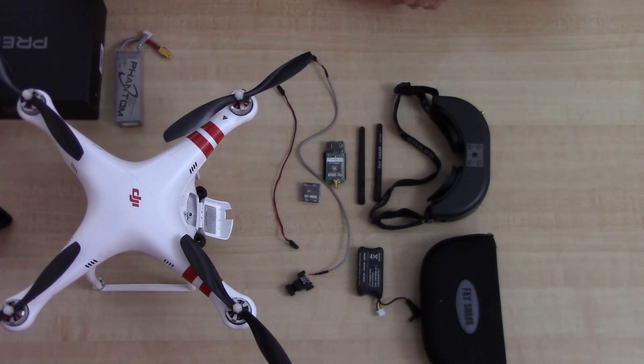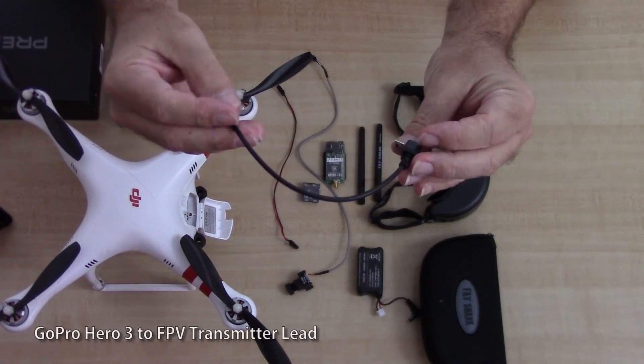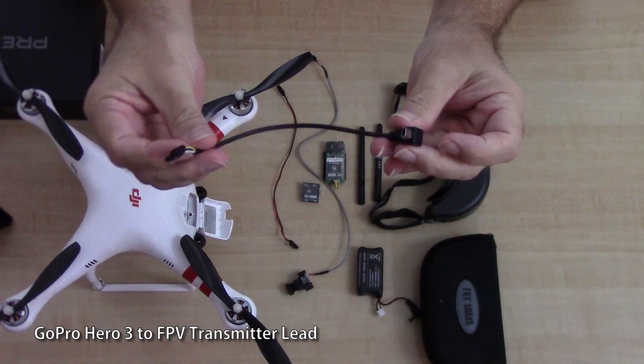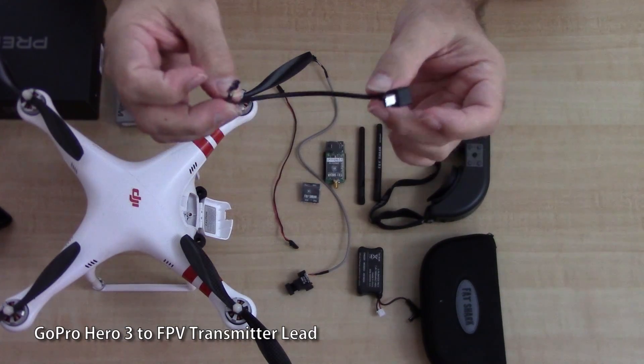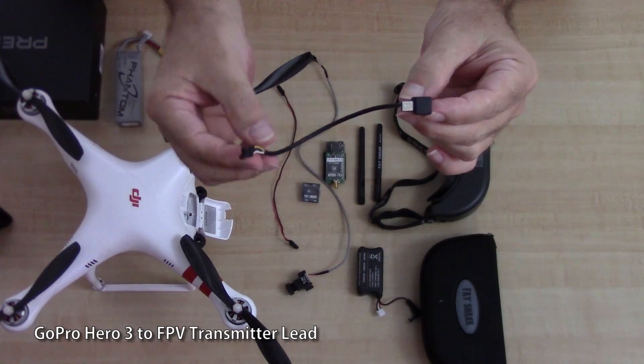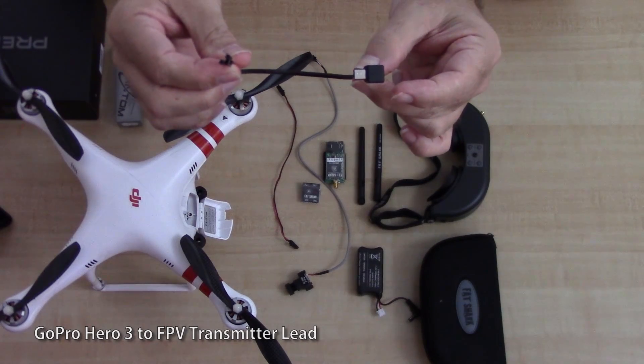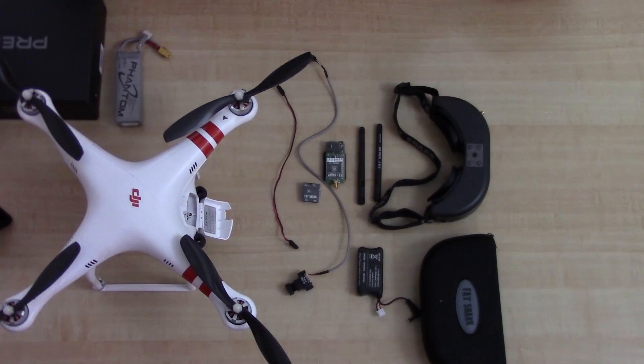I don't use the camera that came with it — I use the GoPro that's mounted directly on the Phantom. In order to do that I had to purchase a special cable; it's a two dollar cable I got from Hobby King. This basically allows me to connect from the GoPro to the transmitter and use the video from that instead of the included camera.